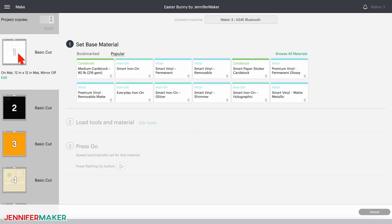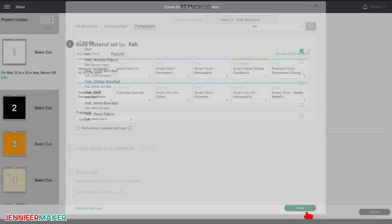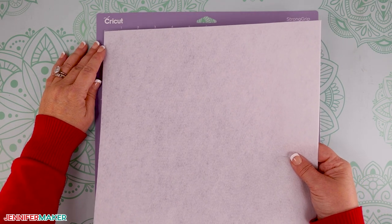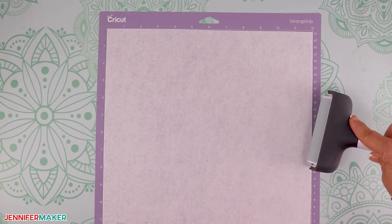The white mat containing our bunny ears will be cut from felt, so click Browse All Materials and search for felt in the search bar. Click it, and then click the ribbon-shaped icon to save it to your bookmarks — this will come in handy in a moment. Then click Done and change the pressure to More. I recommend selecting more pressure for all materials in this project; it really helps to get cleaner cuts. Now place your white felt on a purple strong grip machine mat. You could also use a pink fabric grip machine mat, or a green standard grip machine mat — all three worked well for me with the felt. Use a brayer to make sure the felt is evenly adhered to your mat.